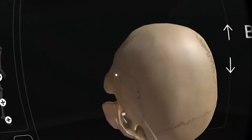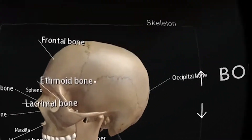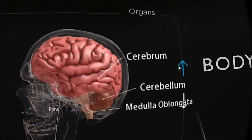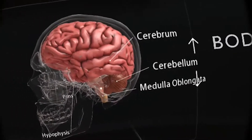Moreover, when you're not zooming in or rotating, you can see that all body parts are clearly labeled. This will come in very useful if you're a student of anatomy and have to study all these terms by heart.